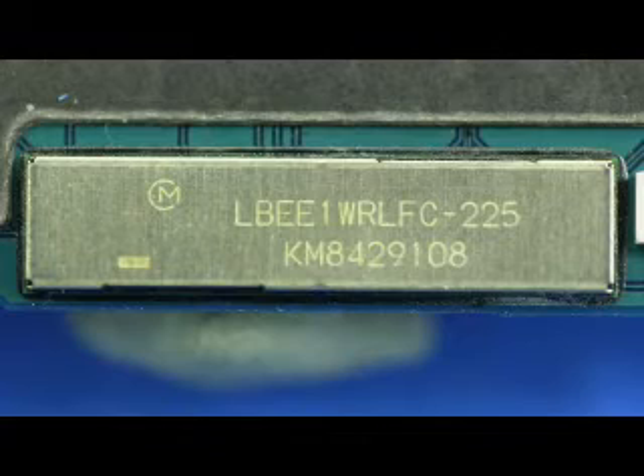Now we see what gives the iPhone 3G its Bluetooth and Wi-Fi capability. The casing marked LBEE-1WRFC contains a Bluetooth device from CSR, which we weren't able to fully determine in the time we had, and also contains the Marvell 88W8686, which was also found in the original iPhone.